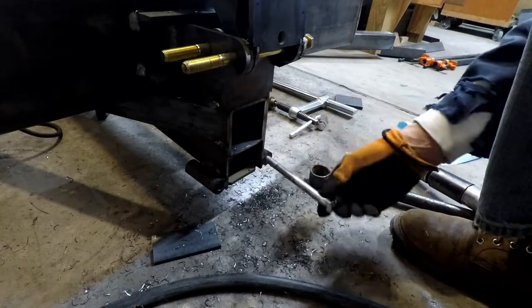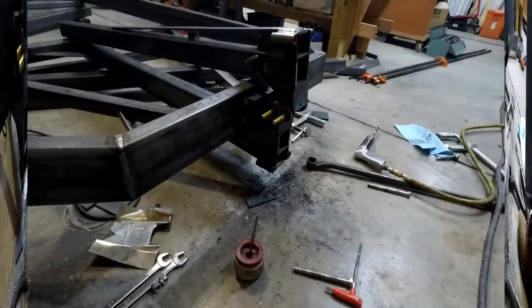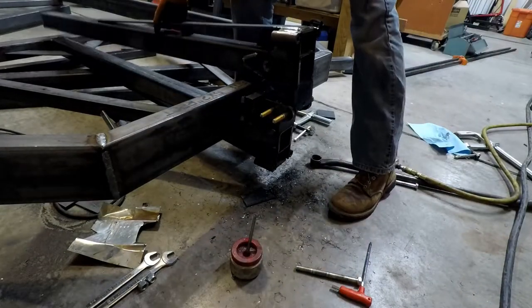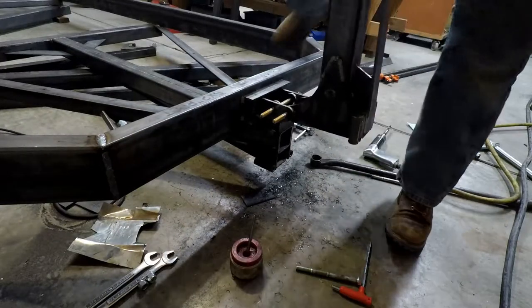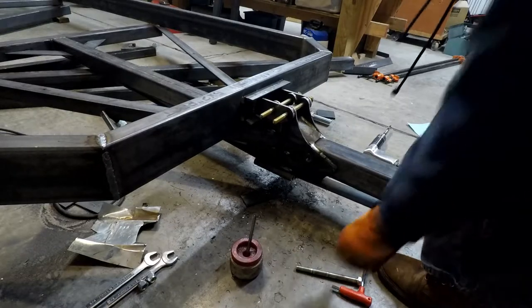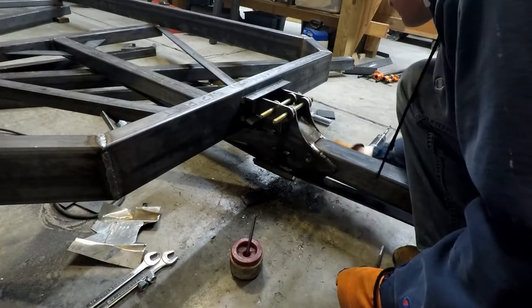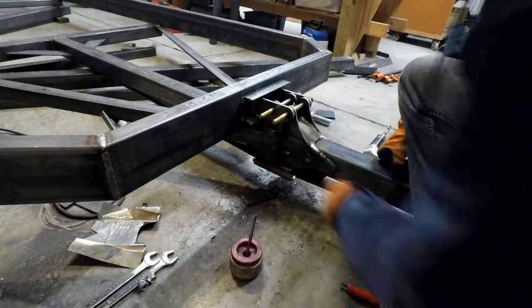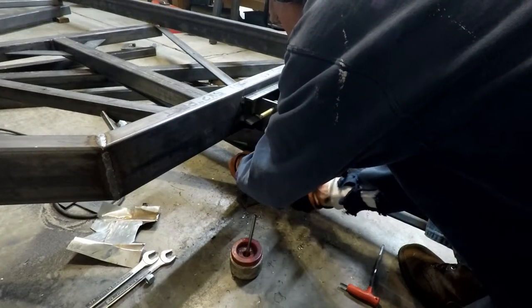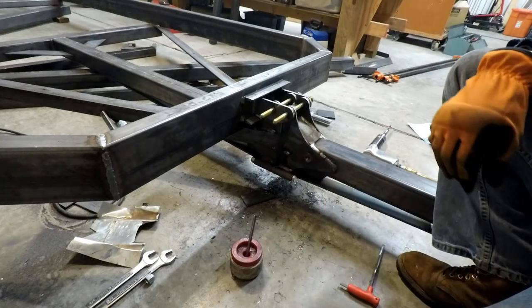Of course the bolts fit right in there nice and smooth now. Let's see what we did — see if we accomplished the task. Pull the hinge piece back up, go down, and these bolts now should — yes, nice — go right on in. So that's perfect. Put nuts on the end and that completely solves it. Done deal. Excellent job.